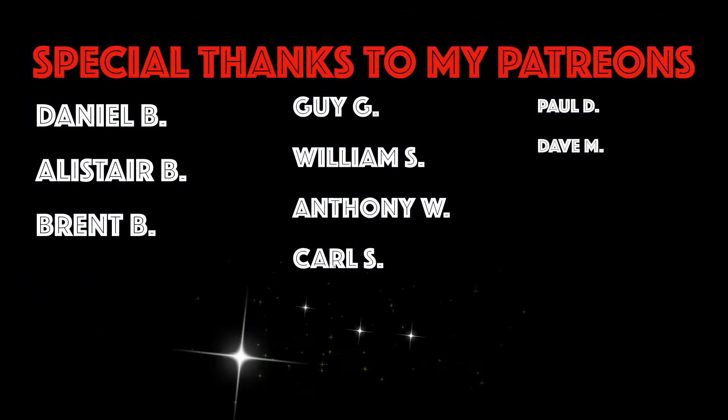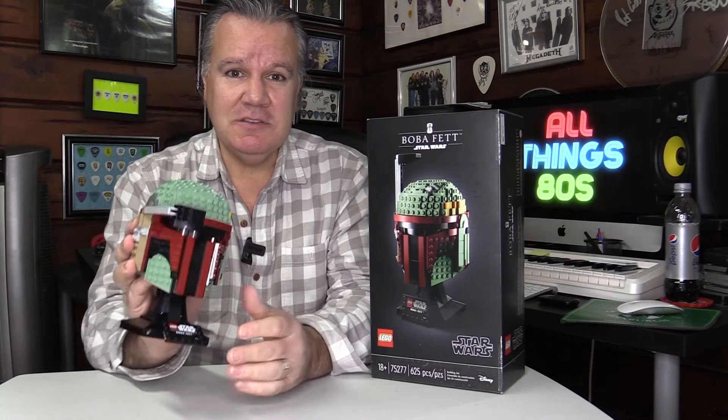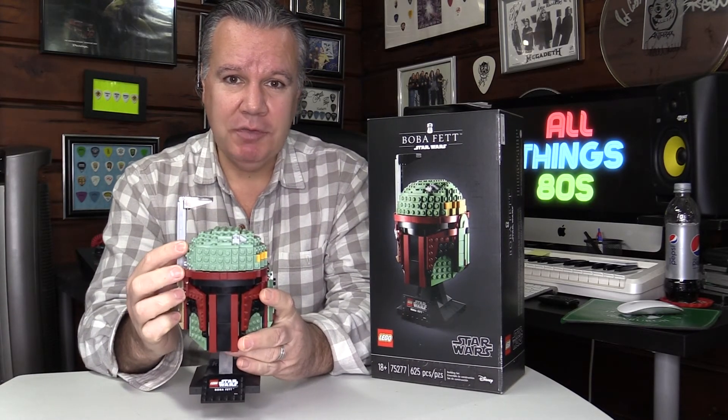Thank you for watching, with special thanks to the Patreons. Please like, please subscribe, and as always, stay tuned for more videos from All Things 80s.